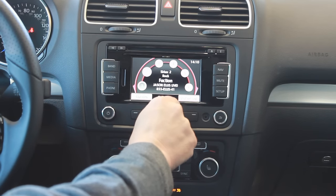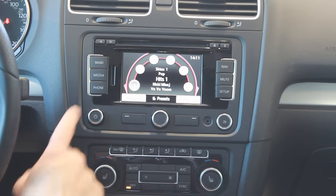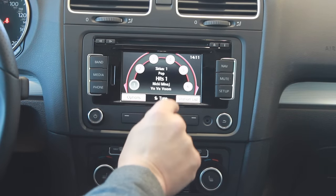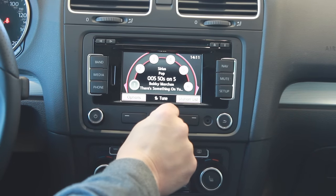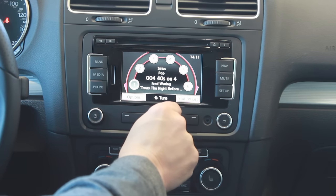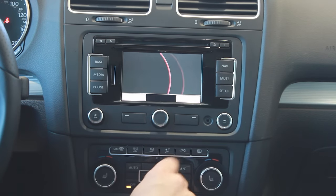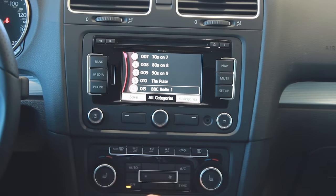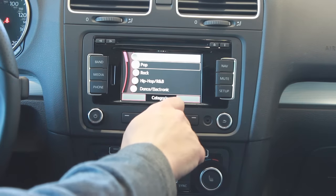One thing that's going to be important is to set up these presets. We're on satellite radio now, so if we want to tune satellite radio stations we hit options, then tune, and the dial in the center is used to tune from station to station. If you want more information on what channels are available on Sirius, hit station list and it'll produce a list of all available stations. You can hit the categories button to narrow it down by category.